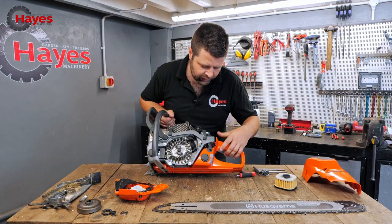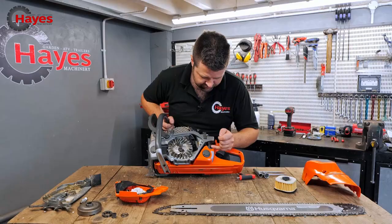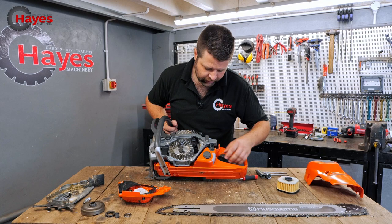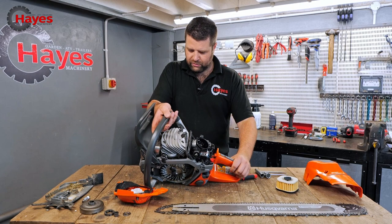One thing I really like about Husqvarna is the little simple things — like to get the AV mount spring out, you've got a screw on the inside and one on the front and it just pulls out. They've even got little catchment wires, which when the machine's being used and a lot of force is applied, just stop that spring being over-exerted. That's a really nice feature.